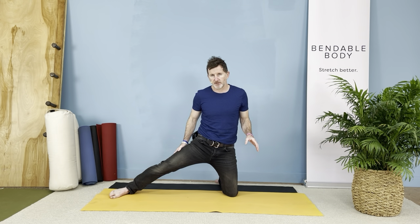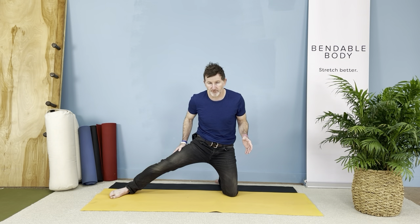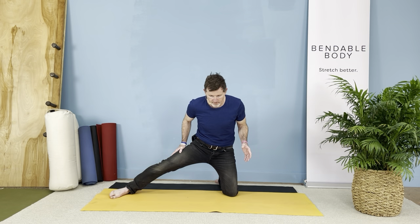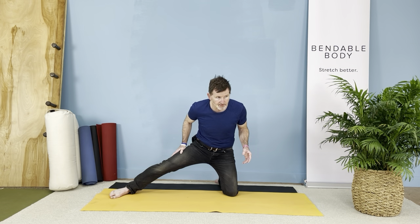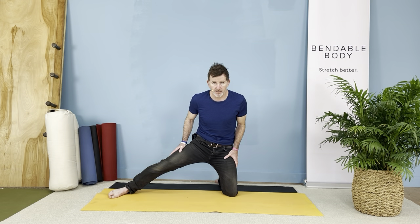Reposition yourself as you need to after a few reps. Resist continuously and then relax on the way up. Do three sets of 10, or you can do more. You can try it for a couple of weeks to see how you do.